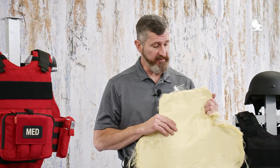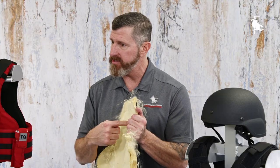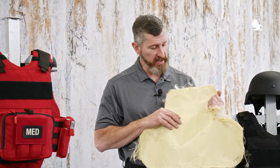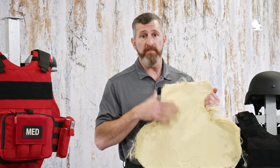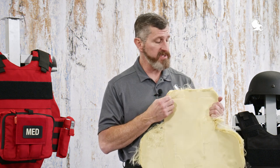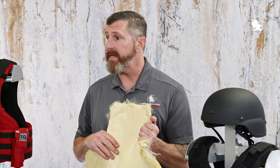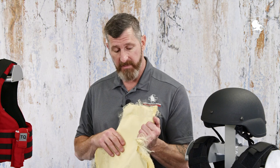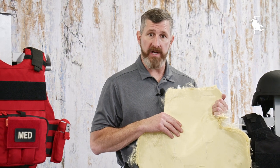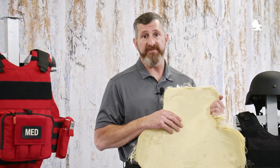Whenever a projectile strikes a soft armor panel, it essentially catches and deforms the bullet, then stretches in the direction of energy. The performance of a soft armor panel varies a lot on its construction — how it's layered. By changing the orientation of the aramid fibers and panels, it can increase performance. Armor companies use different widths and styles of aramid material to increase ballistic performance. The North American Rescue soft armor package is made of Twaron and unidirectional Twaron, stacked in an orientation that maximizes performance while remaining very lightweight.